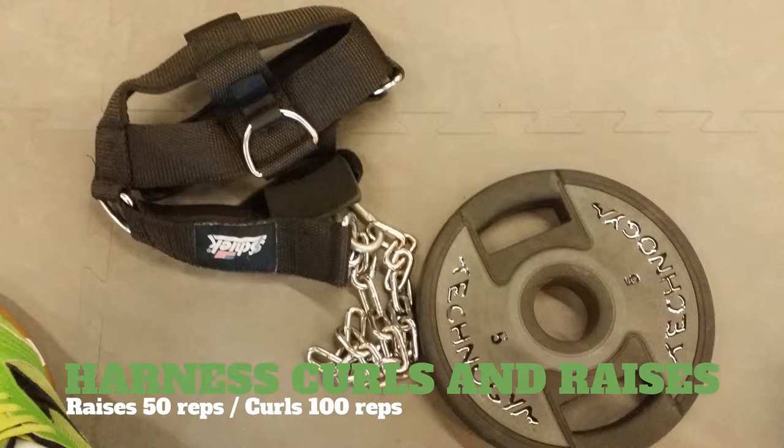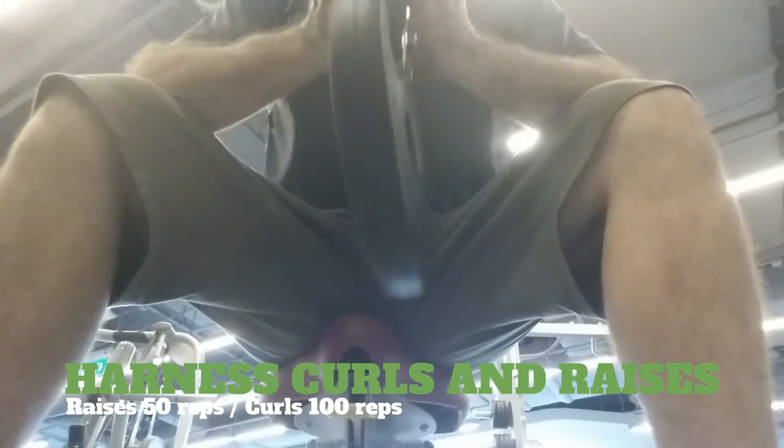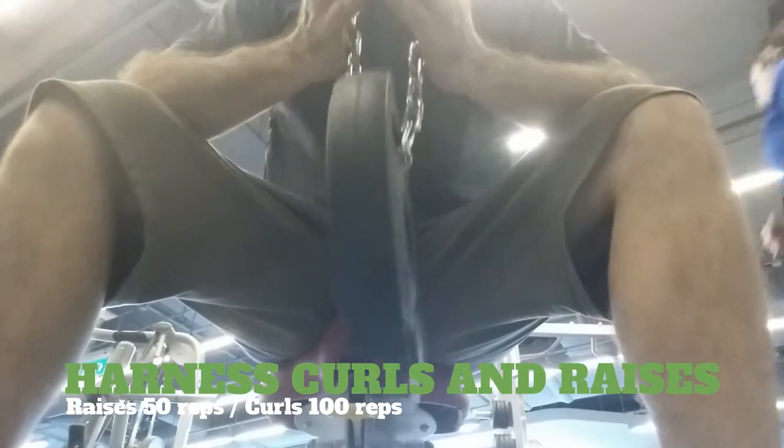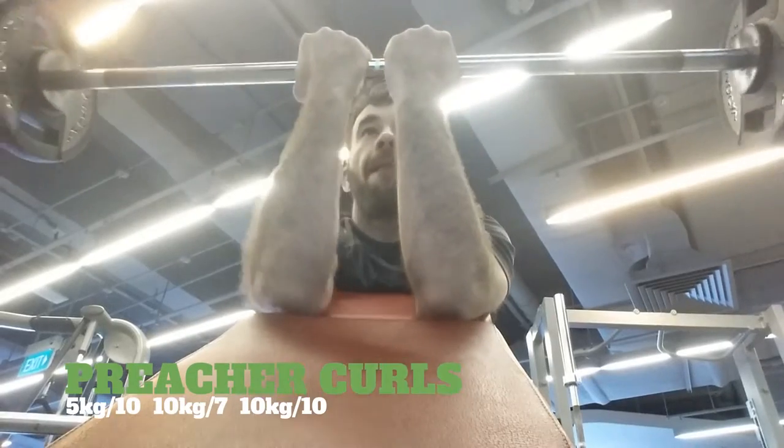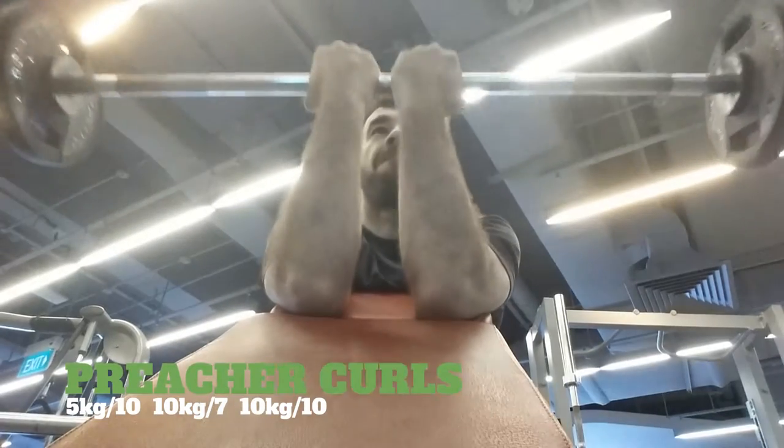Now I break out the harness. I'm going to do 50 reps for the raises and 100 reps for the curls. Then it's preacher curl time — probably could have gone heavier on this, but it is what it is. I don't exactly have a preacher curl machine.